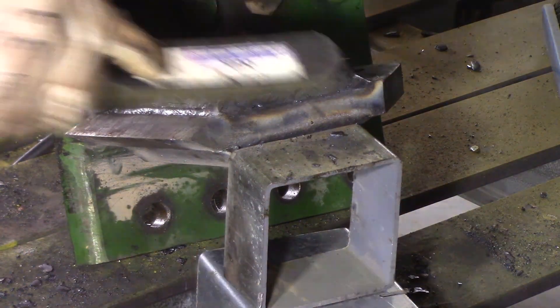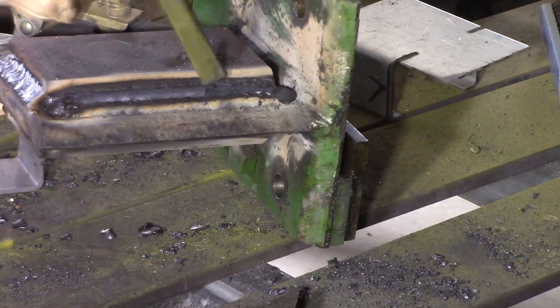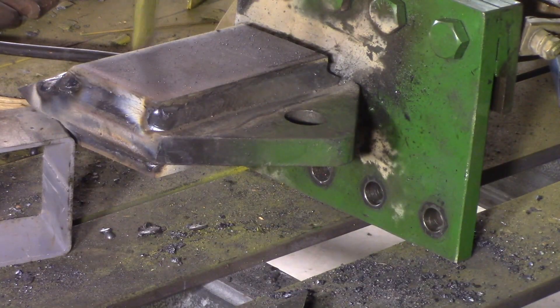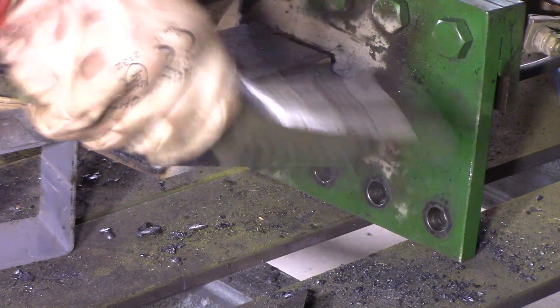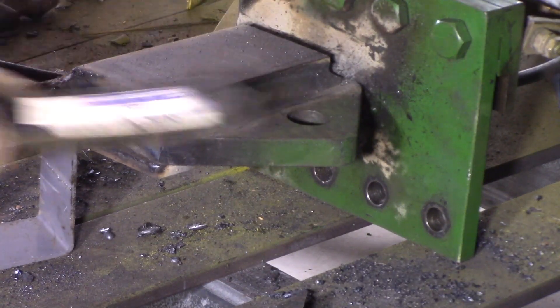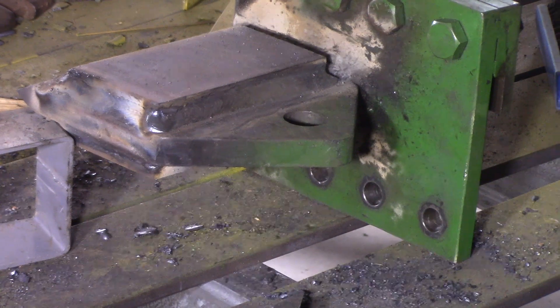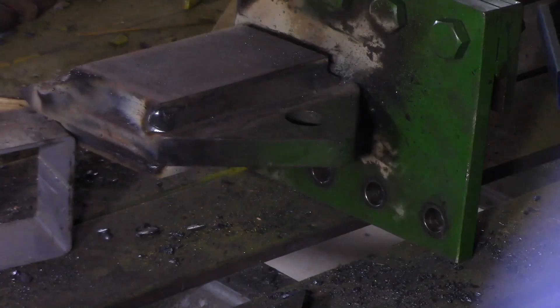I'll do this top one first this time. That's it, other side and we're done. I just need one more fast run along the top of that weld. Well, I do believe that'll do it. Need to get the wire wheel on it, get some of that welding spatter off. But right now I'm just going to let that cool off a bit because she is really hot. Huge chunk of metal, so it could drink a lot of heat in there without getting too hot for welding, but she's sure too hot to touch.